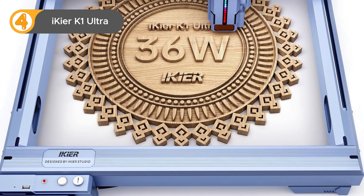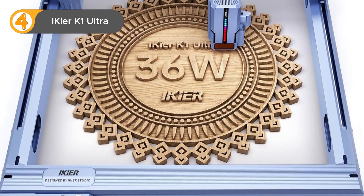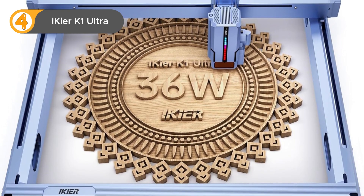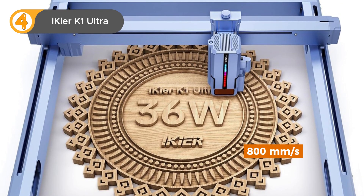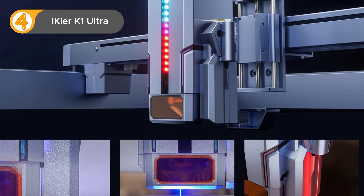At number 4, we have the iCure K1 Ultra, a 36W laser engraver that's all about speed and versatility. This machine can engrave at a blazing fast speed of 800mm per second, which is four times faster than many of its competitors. Plus, it can cut 30mm wood and 15mm acrylic in just one pass.